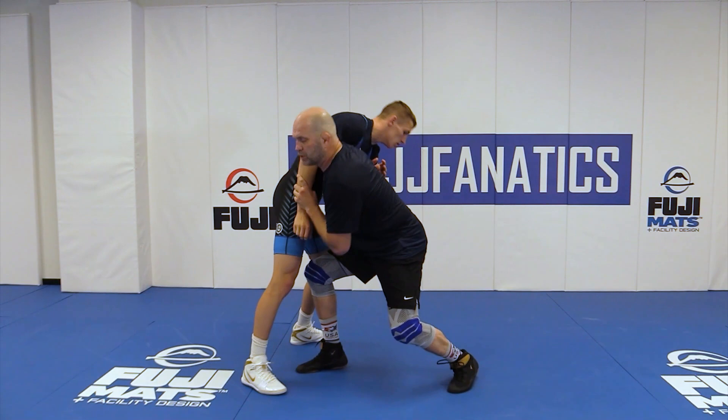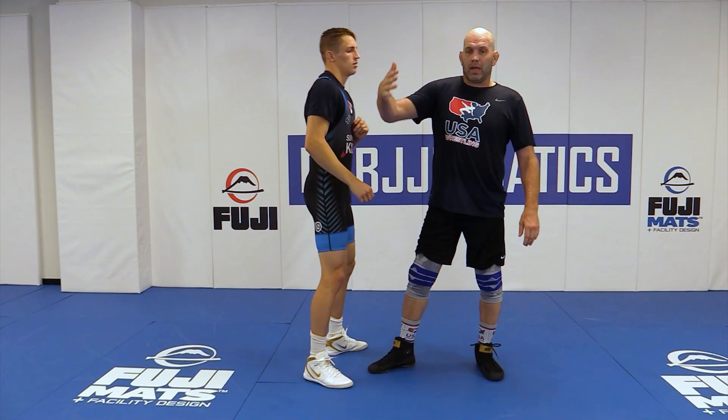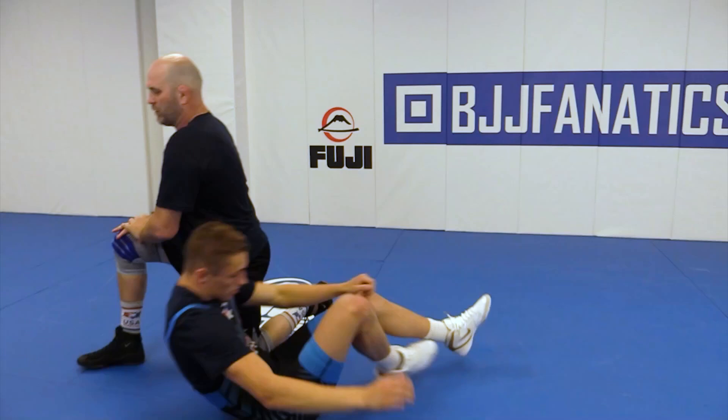Any of you guys that have wrestled before have probably seen a double leg — this is similar to a double leg. The only thing I'm doing is I'm attacking this hip. I'm going here, trying to get in the double underhook, and I'm going to drive through them for four. Benji has the option of trying to bail out, not giving that up. This is called a slide-by.